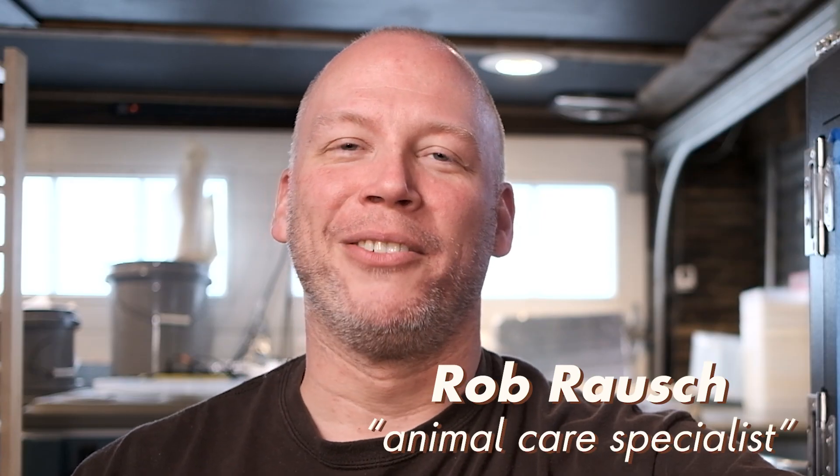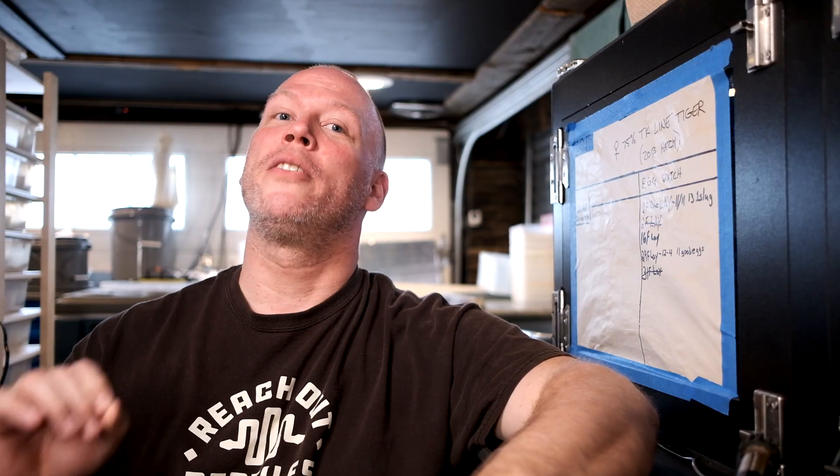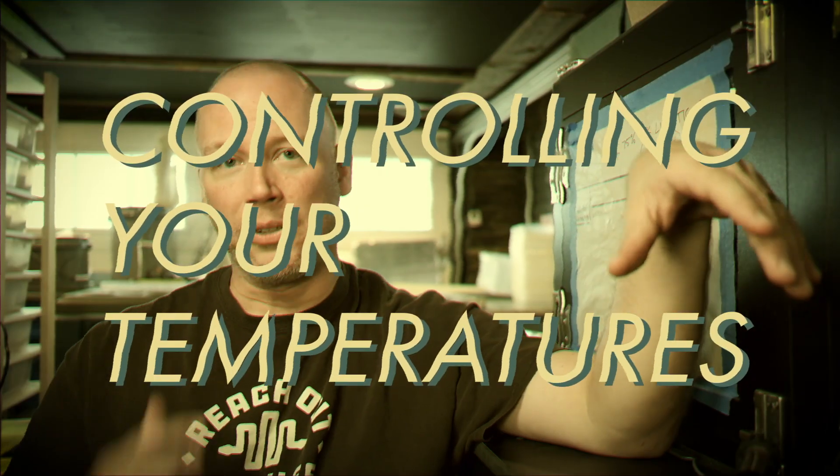What's up guys? Rob here from Reach Out Reptiles, and it's that time. We're going to talk about something that you don't necessarily think you need to know when you have snakes — but you're wrong, you do. And that's going to be controlling your temperatures.